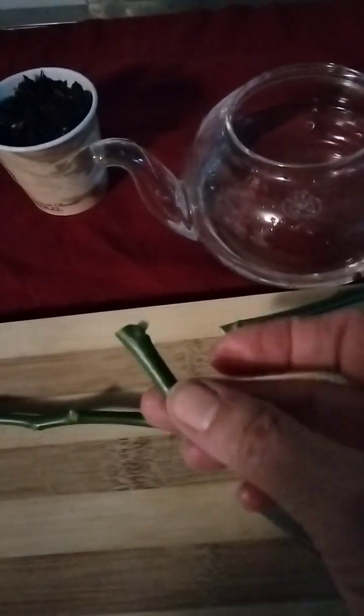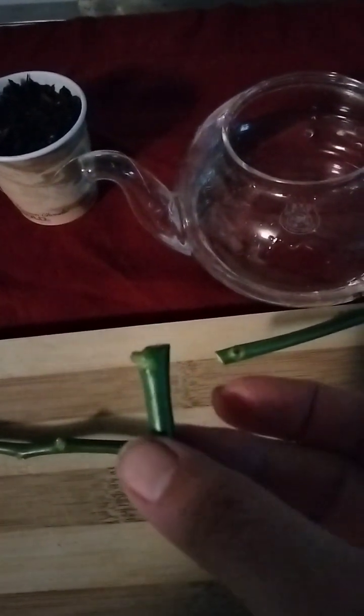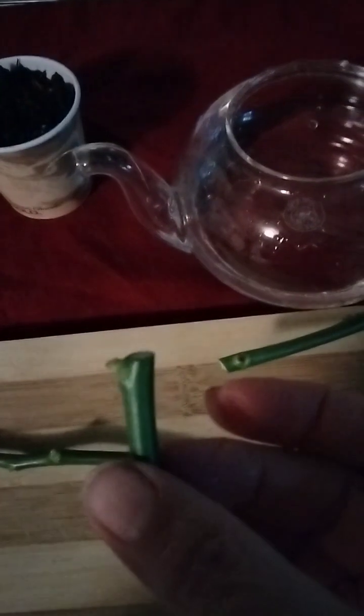And then you'll have a little node where the leaf will come out. And then you plant that in your soil. Put the leaf part, the little node, up. Press it down a little.